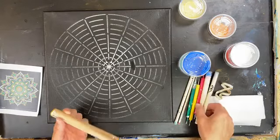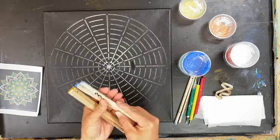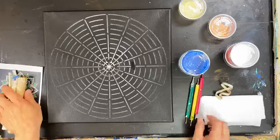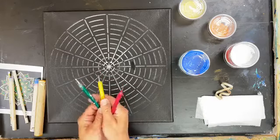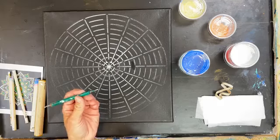We have a variety of sizes, and these are all numbered. So there's one, two, three — five different size dowels. And then we have three different size dot tools, and each of these has two ends that are different sizes.